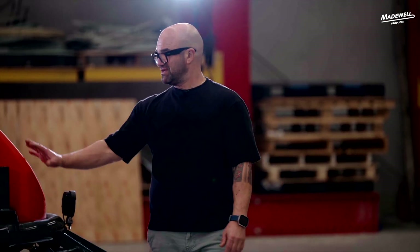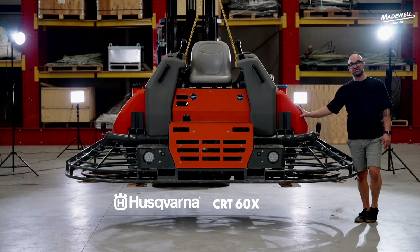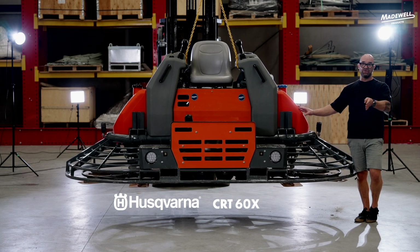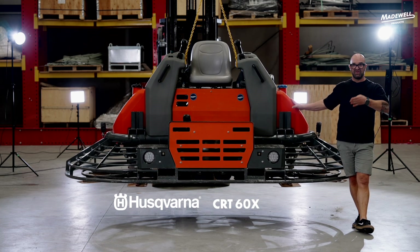A great combination with the 60 inch machine is to do all your panning with this machine and then follow with a 46 inch using either combo or finishing blades. You could be running two machines. Just keep in mind you're going to cover a lot of surface with this machine, so you've got to be able to keep up with it using whatever you're following it with.